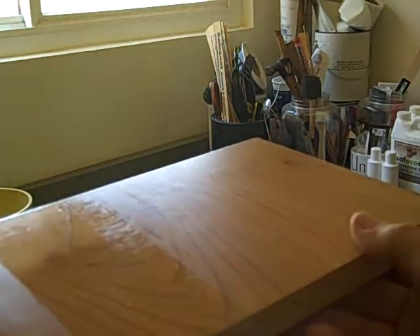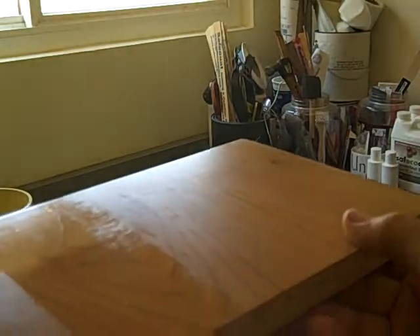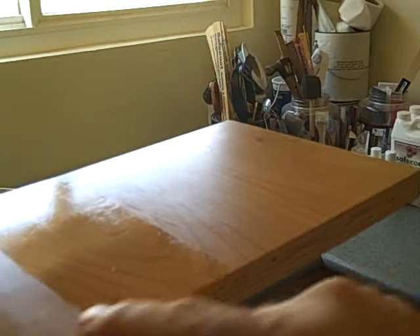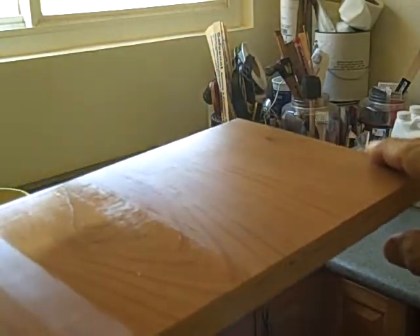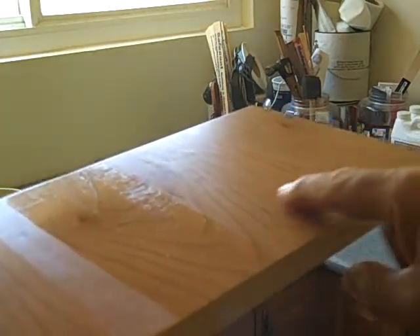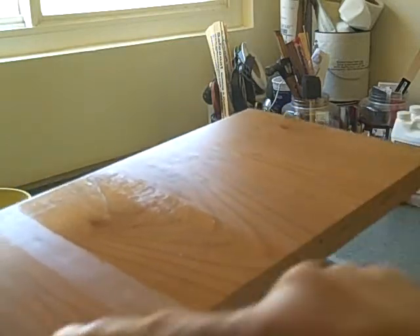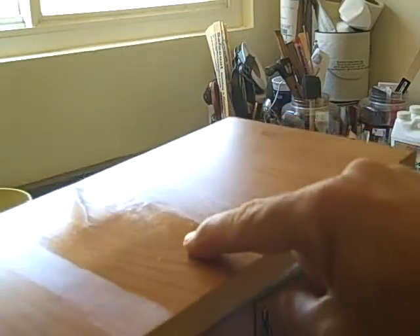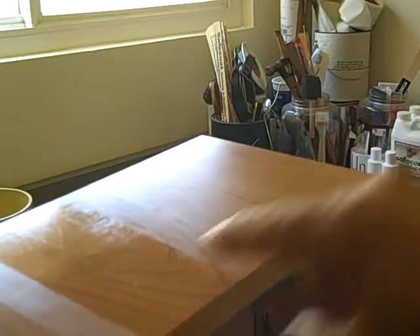It's kind of counterintuitive when you think about the slickness of this surface. A lot of people think that the glossy surface is going to be slicker than the satin surface, but actually it's just the opposite. This is much more resistant to my finger running across the surface. When I run my finger here, it hits the gloss and it slows down. As I graduate out and move into the satin, it speeds up. So satin finishes actually can be a little slicker.